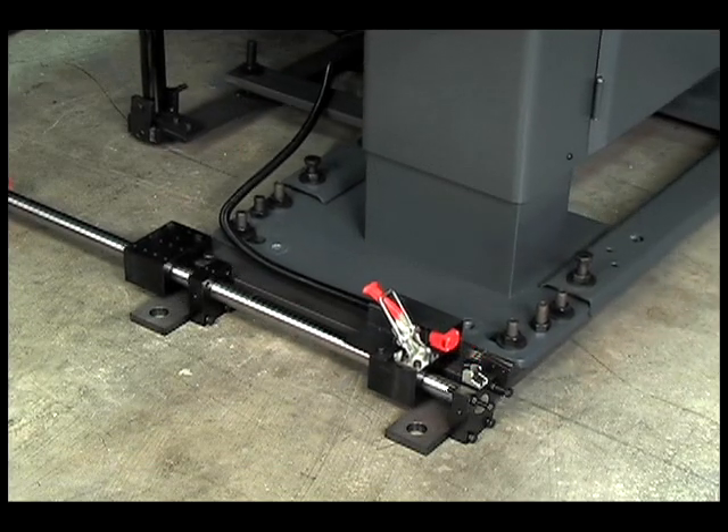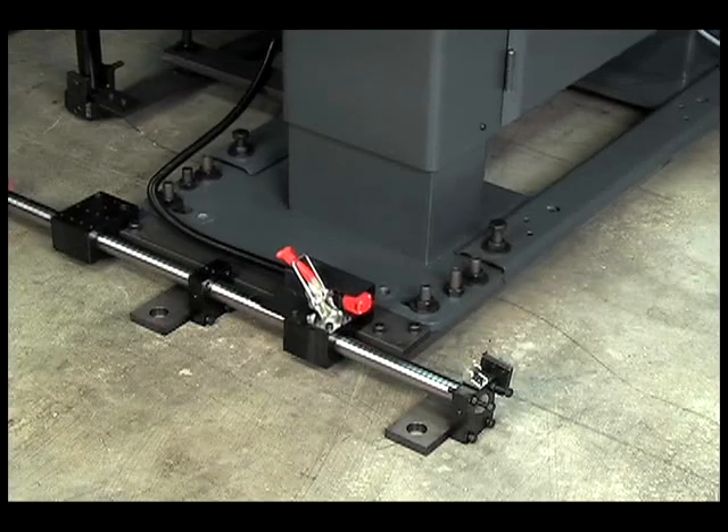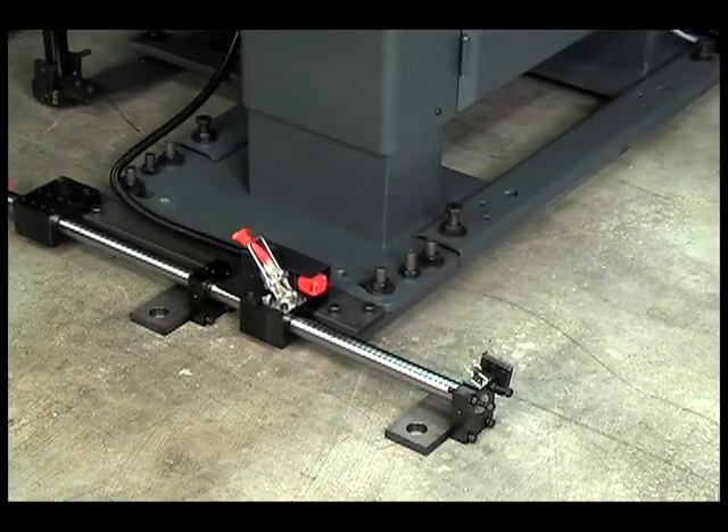Standard X-axis and optional Z-axis retraction make spindle liner changeovers and routine maintenance operations faster and easier.